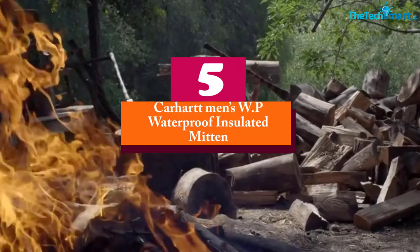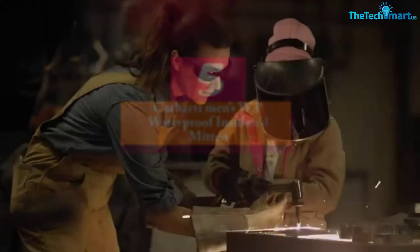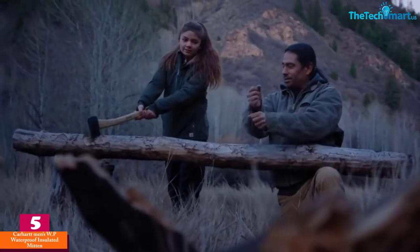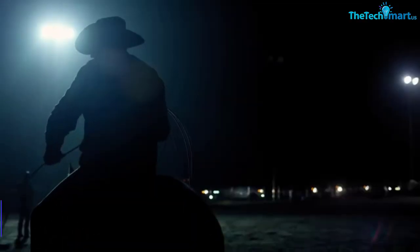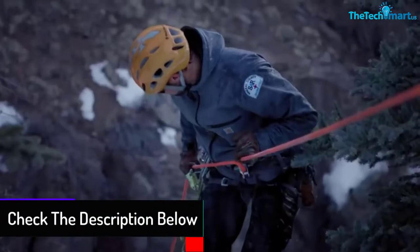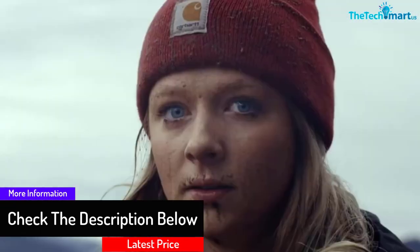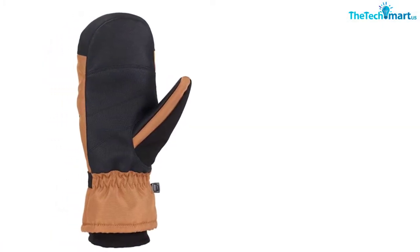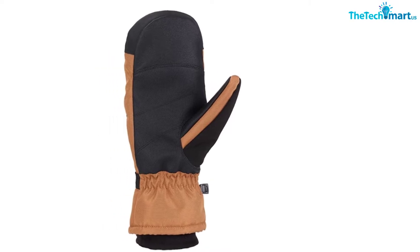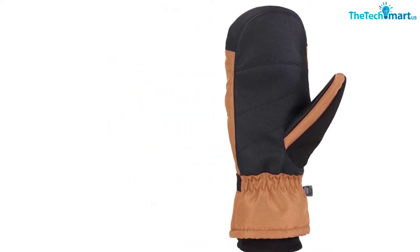Starting at number 5, we have the Carhartt Men's WP Waterproof Insulated Mitten. These gloves have reliable features that guarantee the warmth and safety of your hands throughout the cold and winter seasons. The wrists have a pull-up closure to ensure you acquire a good fit regardless of the size of the hands. The outer parts have waterproof material that prevents any wetness from coming into contact with your hands and helps to reduce bulkiness as well. These gloves are easy to maintain as they are hand washable, and the fast dry technology prevents sweat accumulation on hands to keep you dry throughout.